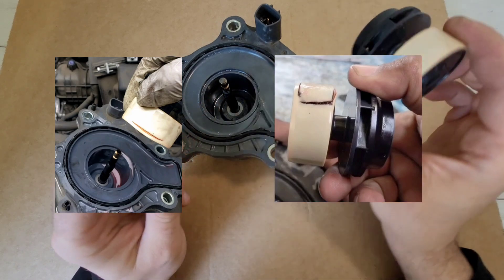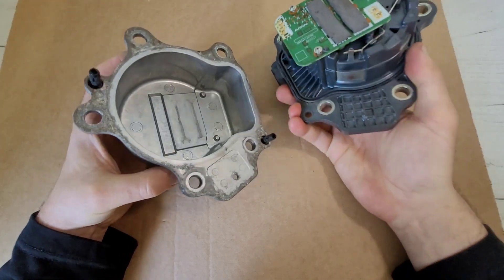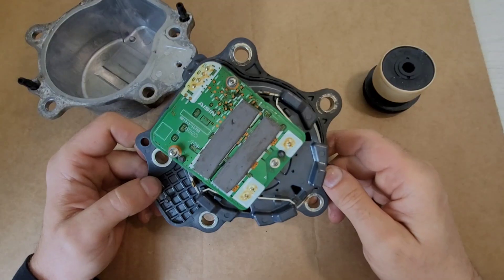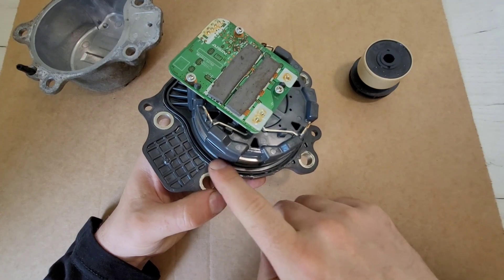Now let's remove the aluminum casing. The casing is also a cooling radiator for the pump electronics. This is what the inside of the pump looks like. Here is the gasket for the seal.